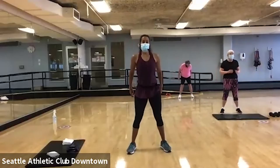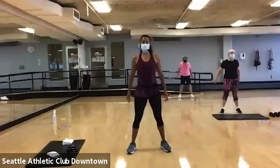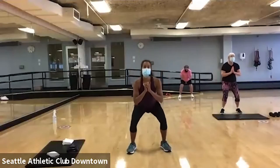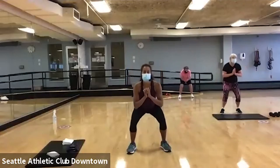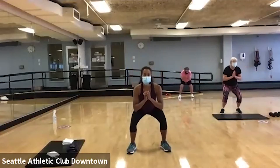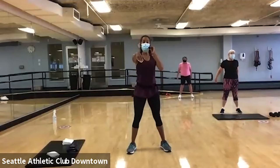Now squat. And up. Here we go. Down. And up. Good. Think about keeping that chest lifted. Down. Now hold and hold.